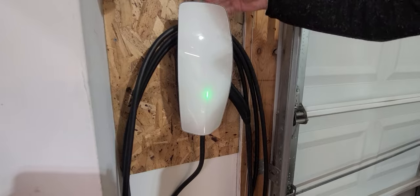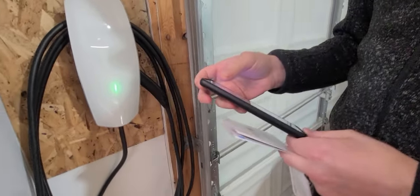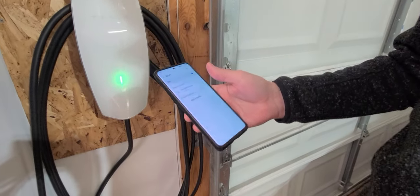What this does is turns the Wi-Fi on inside the Tesla wall connector. Go ahead and get your phone or device that you're using to connect to the Wi-Fi signal being broadcast.